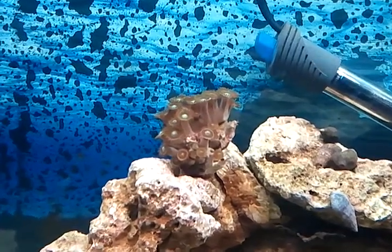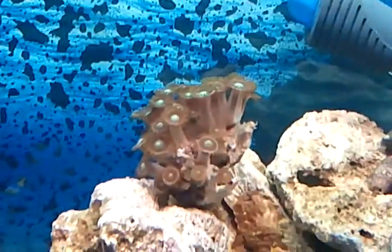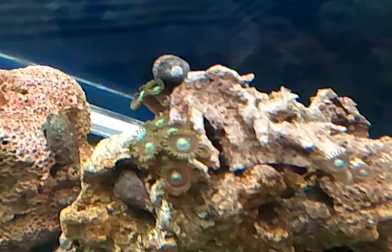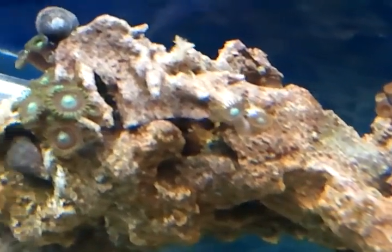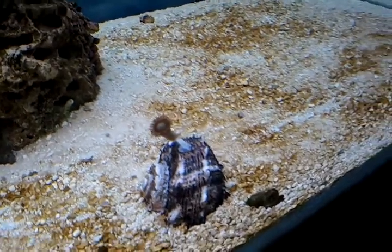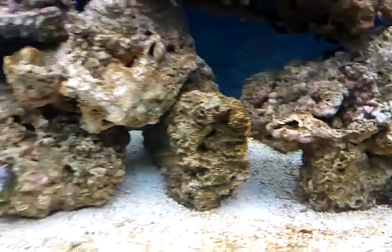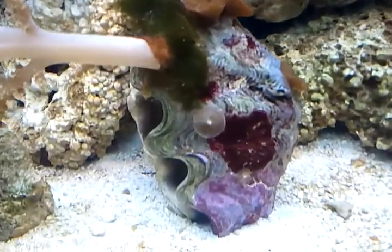So like I said, I was going to do another video when they all started to open up, and it looks like they did. There's that one and there's that one — it does look pretty nice. Even the one that I put onto the shell opened up, so looks like it survived. Panning through some of my mushrooms now.